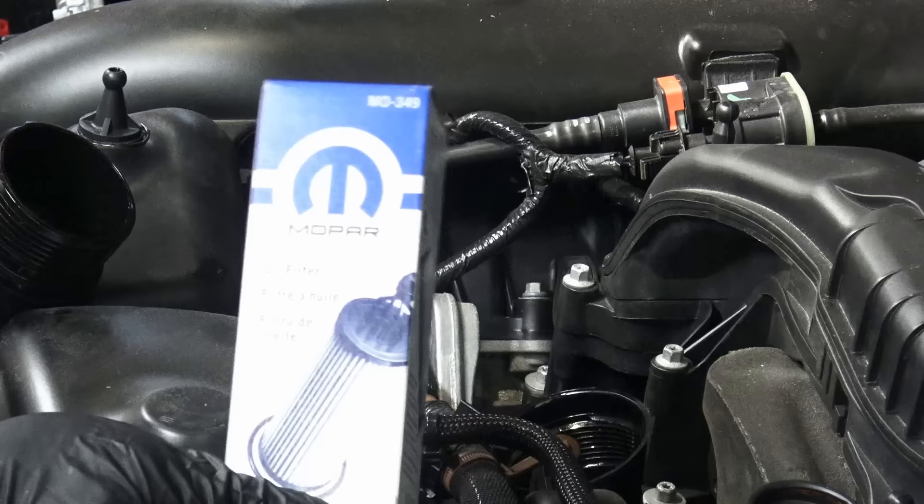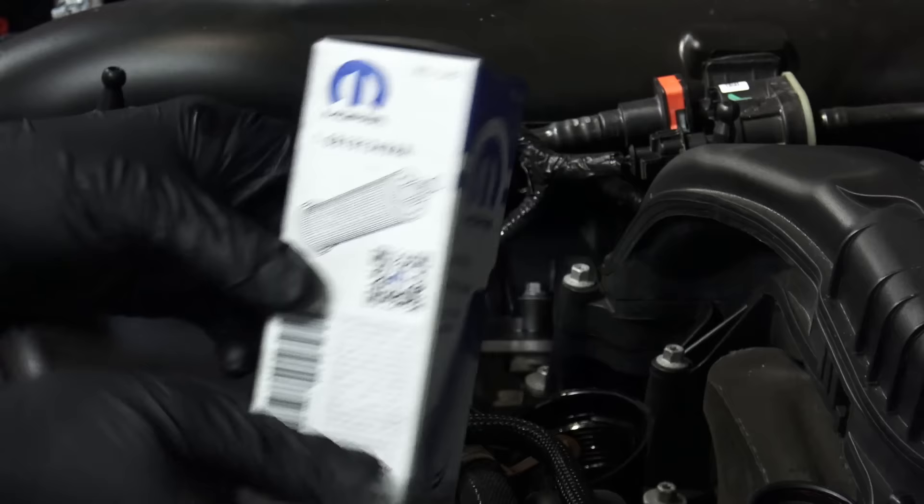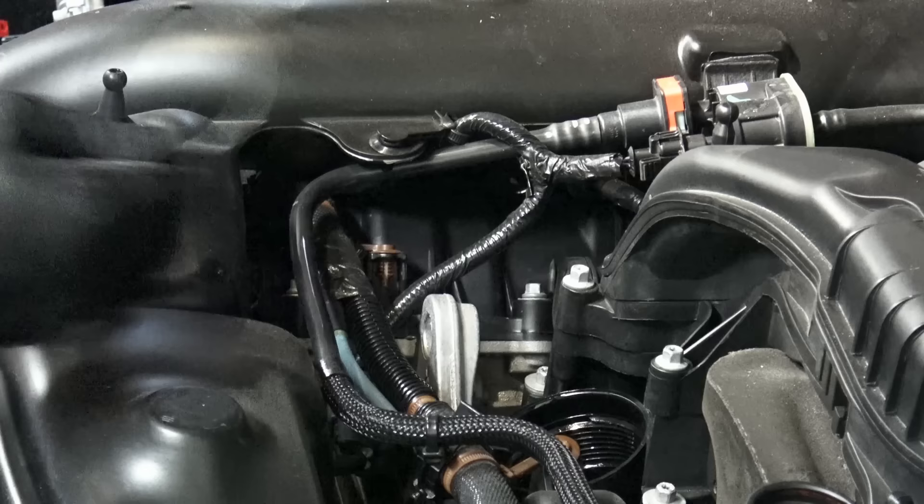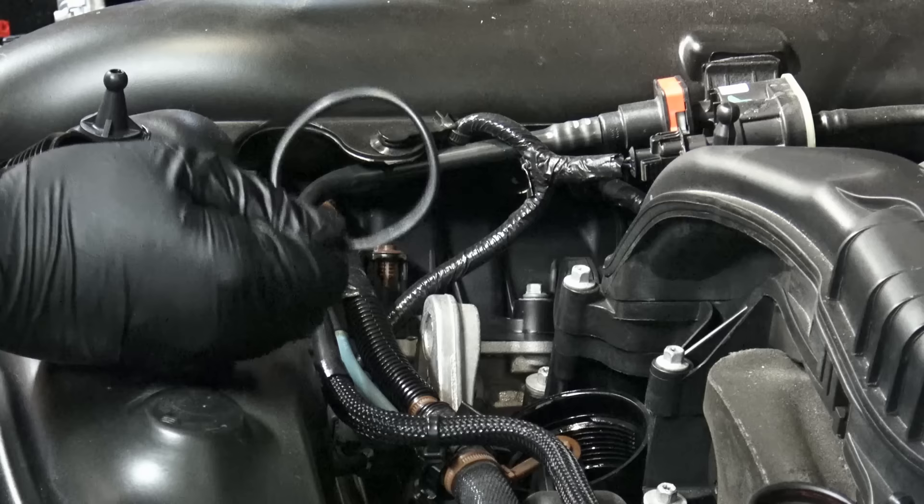The proper filter for this particular engine is a MO 349. Like I said, it has a tip on it, whereas the 2011 and 2012 filters don't have that — it's an upgraded filter and not compatible with the other ones. The O-ring should be included in the kit whether it's OEM or aftermarket, but I prefer OEM filters. For Chrysler that means Mopar; for Ford it's Motorcraft.